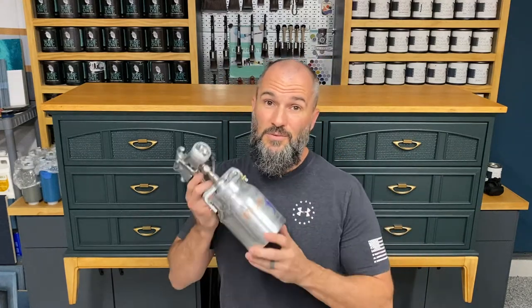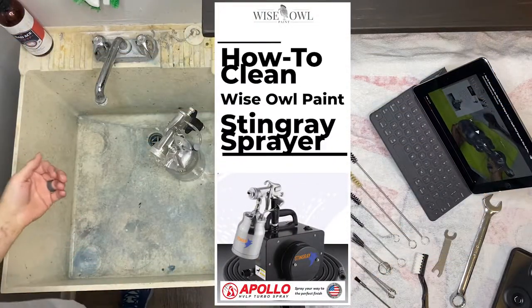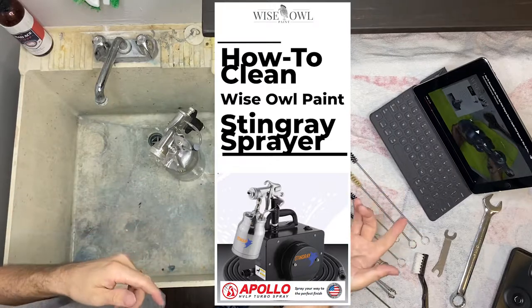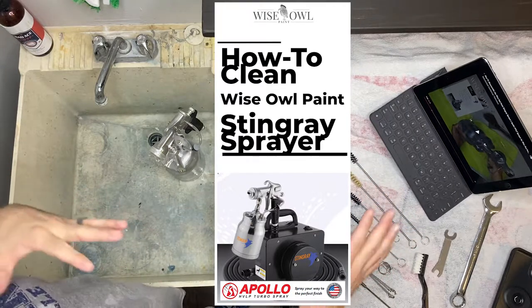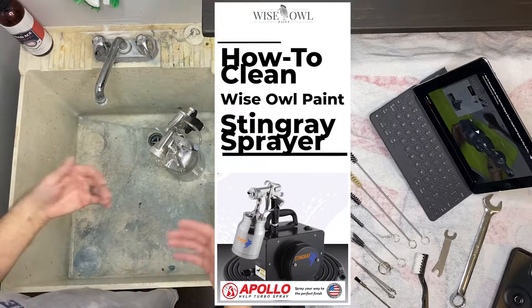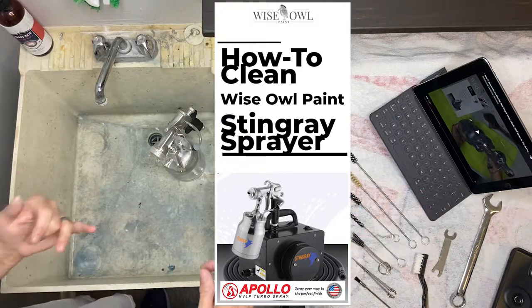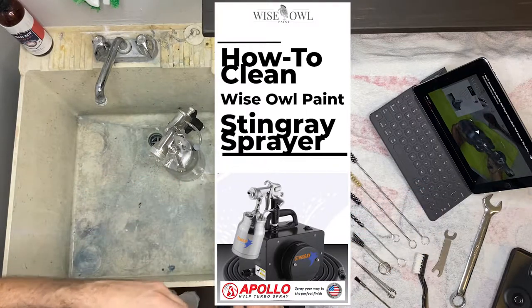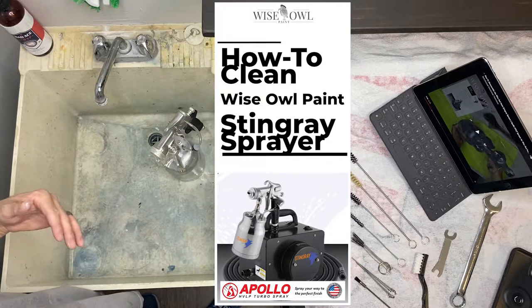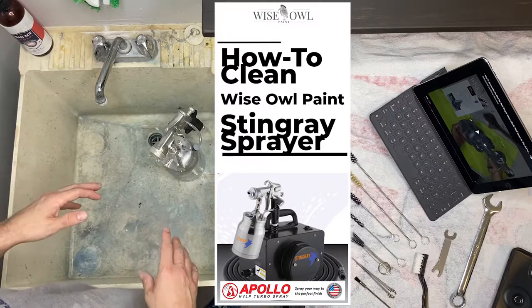So if this is something you're looking forward to, stay tuned today. I'm going to start by walking through disassembling, because even for me it's good to have a visual on how I'm taking this thing apart. Just as a reminder, we have a disassemble and a reassemble video that will walk you through the correct way to do both, which is key in washing your spray gun.